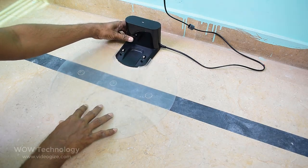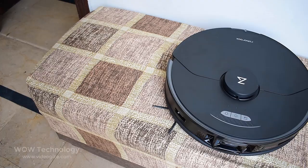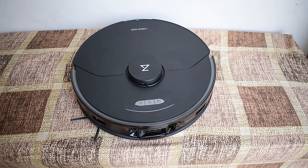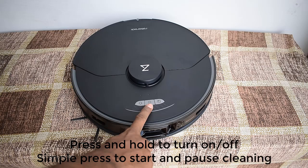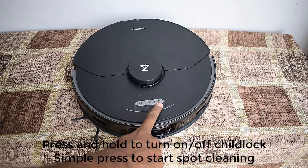Now place the dock and adjust the moisture-proof mat. This is the main unit. There are three buttons on top of it. Press this button to return to the dock. Press and hold this button to turn the robot on and off, and simply press to start cleaning. Press this button to spot clean. Press and hold for three seconds to turn the child lock on and off.